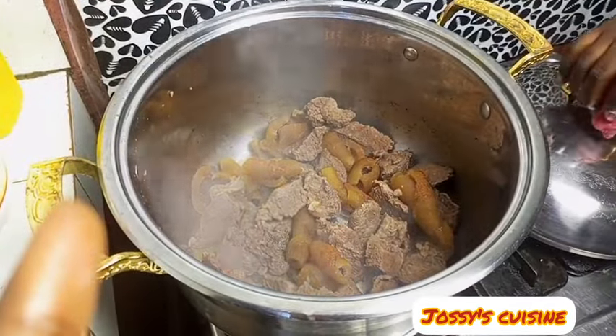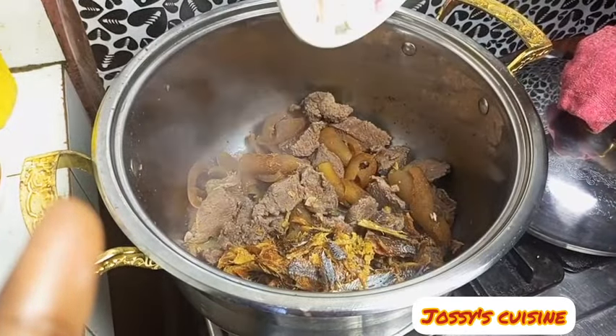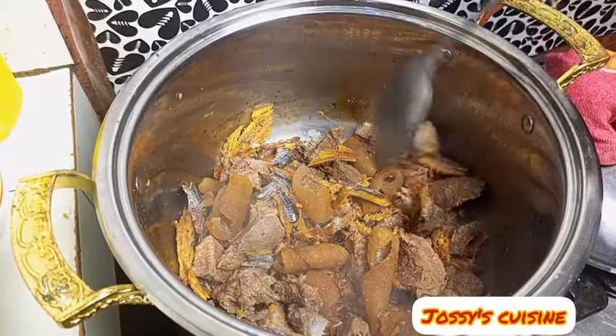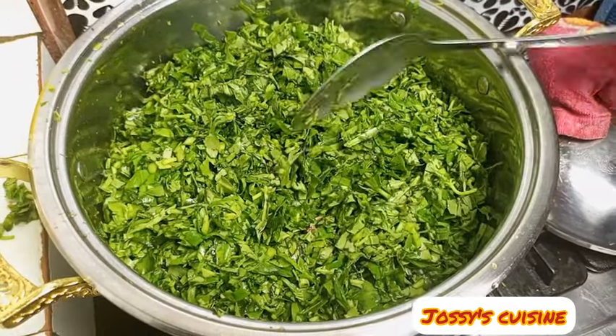After about 25 minutes we check on our meat. At this point the meat is about 90% cooked and the water is dried up. We add in our dry fish. Take note: if you still have liquid in your meat, take it off before adding your dry fish and water leaf.